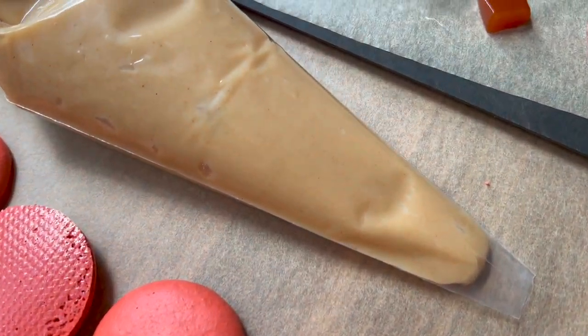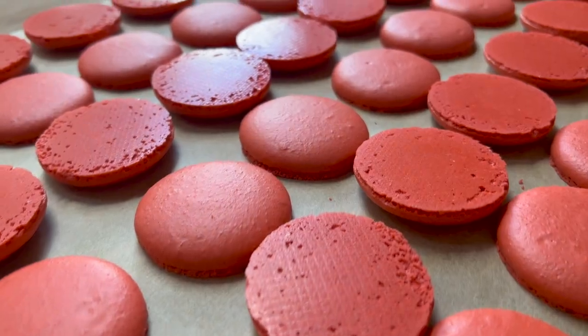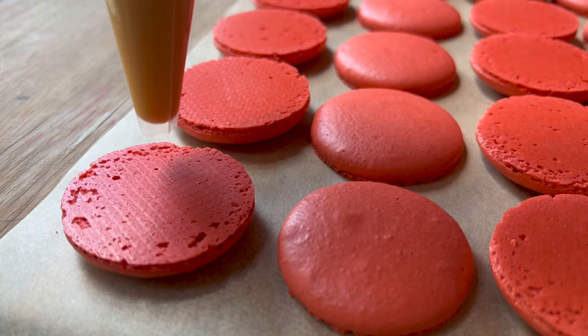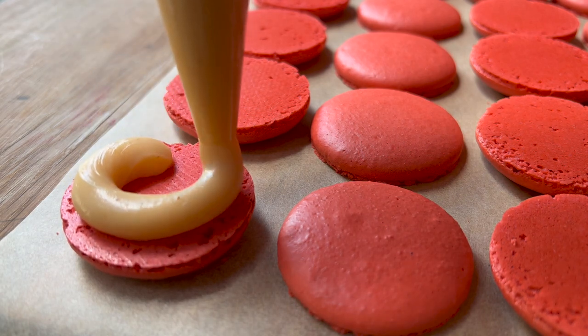I decided to go for my original idea of putting a cube of gelée on the inside of the macarons — though if this were even firmer it would have made more sense, since it would have been just as easy to pipe it in at this texture. If you are going to pipe it, make sure to blend it up first. I'm just going to pipe a ring of ganache around the outside and stick the little cube of gelée on the inside.